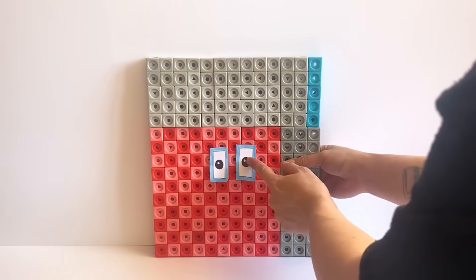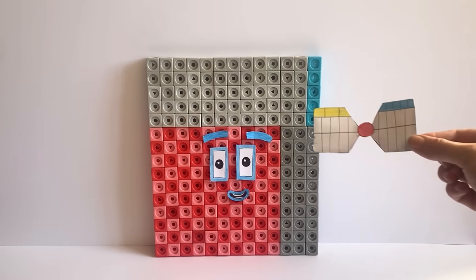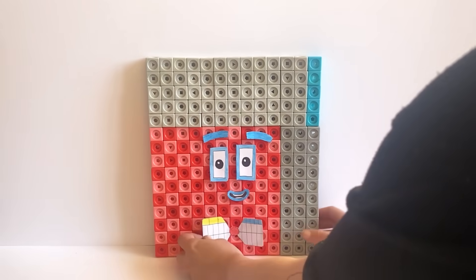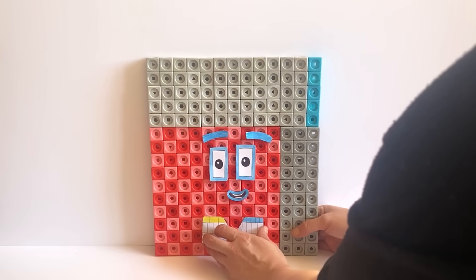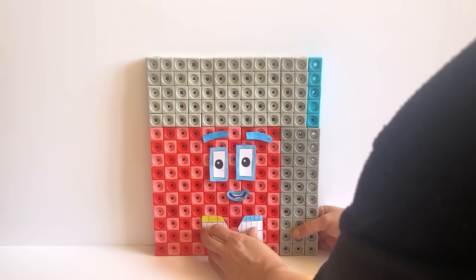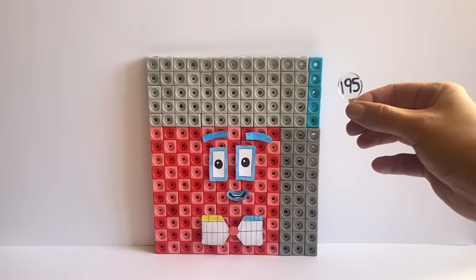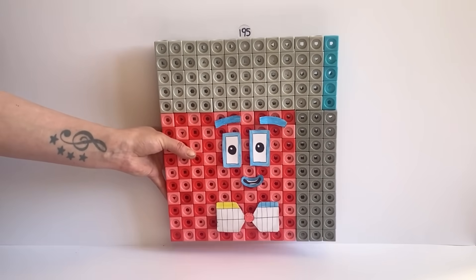For NumberBlock 195's face we have created blue features to represent the number 5 in NumberBlock 195. We have also created a bow tie which has a 13 colour pattern on one side and a 15 colour pattern on the other, because 195 can be made up out of 13 lots of 15 or 15 lots of 13. We have also made a number link for NumberBlock 195, and here is our finished NumberBlock 195.